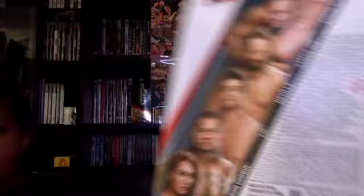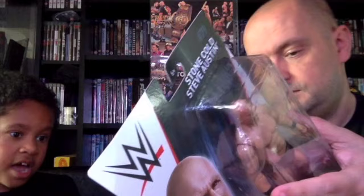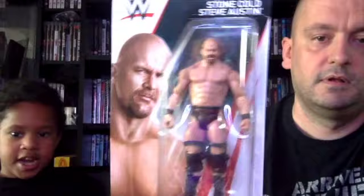Next up we have Basic Series 79 — all blacked out, two knee braces, slightly different facial expression, but essentially the same figure as the WrestleMania Heritage figure. This one is a 2017 figure. On the back you get Nia Jax, Baron Corbin, TGP, Neville, and Stone Cold Steve Austin.